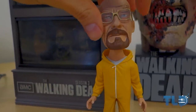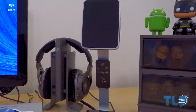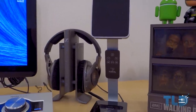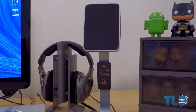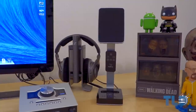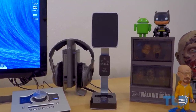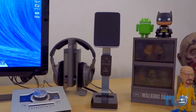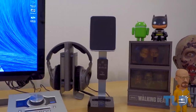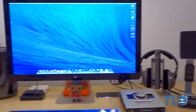Next up are my desktop speakers — I get questions on these all the time. These are the Focal XS 2.1s. They're a little on the pricier side, but hands down they are my favorite set of desktop speakers I've ever owned. Before these I only used studio monitors for audio production, but I wanted something smaller and more compact. As the name implies it's a 2.1 setup — one speaker on the right, one on the left, and the subwoofer is down in the bottom corner.